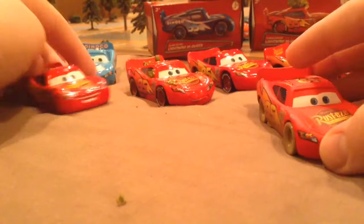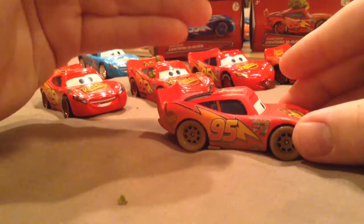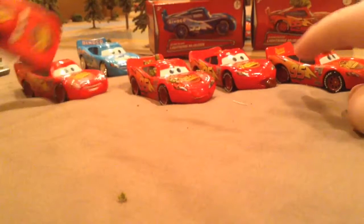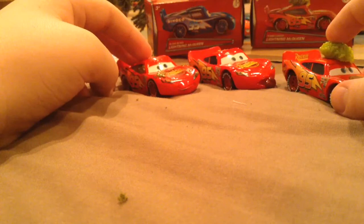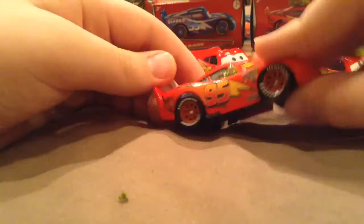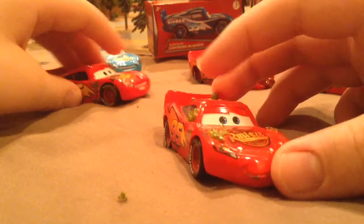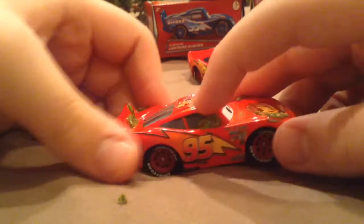So this is the Dirt Track McQueen — I definitely recommend him. He has a nice background — half McQueen. I'll show the background at the end, but I still need the Cactus McQueen. It's pretty much almost complete. Let's go on to number three, which is actually Cactus McQueen. He has a nice little side, and the only difference with the newer version is the base has more stuff on the bottom and it has flat eyes.